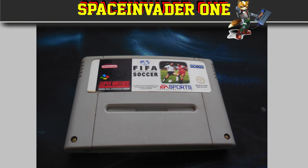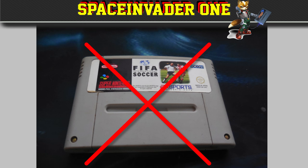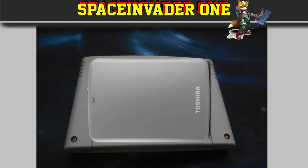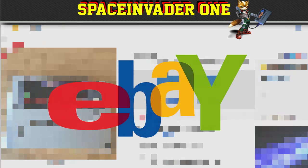I had an old FIFA International Soccer SNES cartridge, but I didn't want to put a hard drive in that — now that would have been embarrassing — but I could see that a 2.5 inch hard drive would definitely fit. So, eBay time.